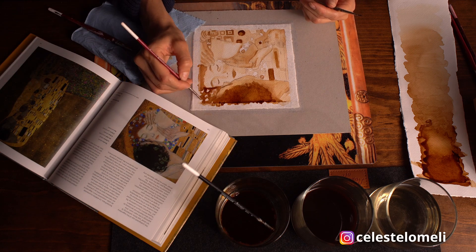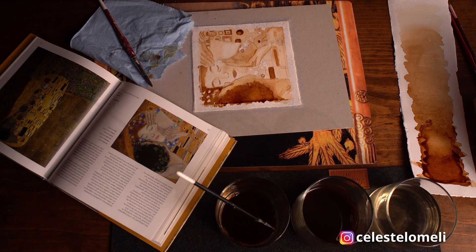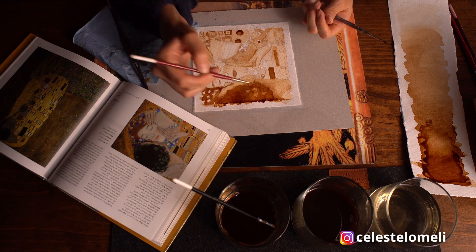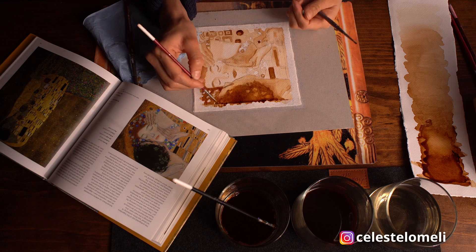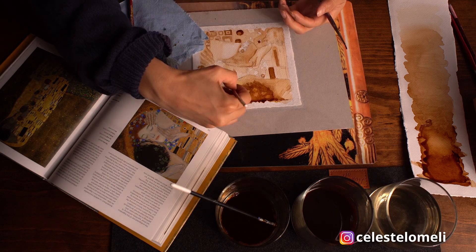Vamos con los detalles finales. Un secreto para revelar luces en una zona oscura es mojar un pincel pequeño con agua y tallar suavemente para aflojar la capa de café, y posteriormente retirar con un pedacito de papel, toalla o un hisopo.